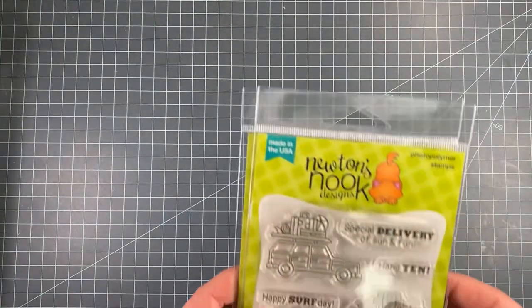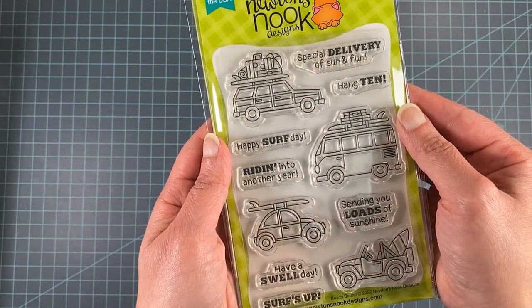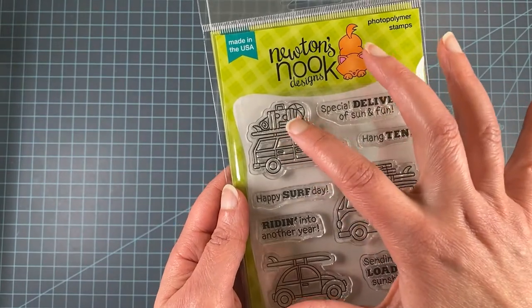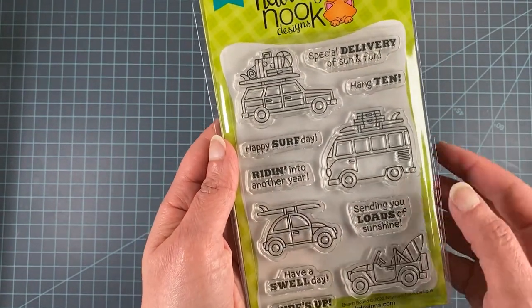Let's start with our Beach Bound stamp set. This one includes four cars loaded up with beach goodies — surfboards, some luggage, a beach ball, and things like that — so you're ready to take your beach vacation with this set.